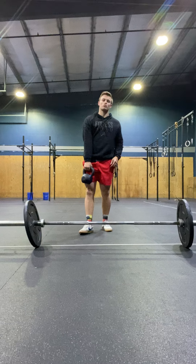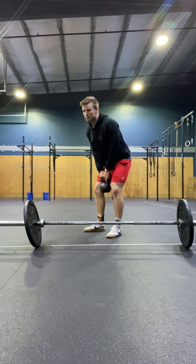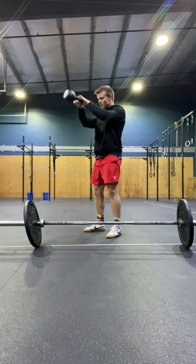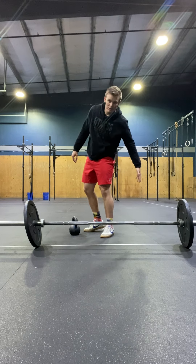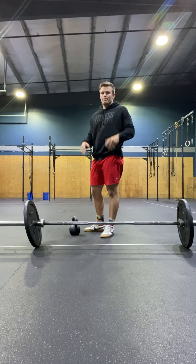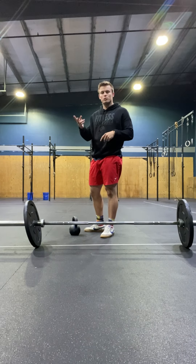You're going to start with two sets of 20 Russian swings. A Russian swing is just to eye level — it's going to look like this. At whatever weight so you feel it in the posterior chain, which is going to be your hamstrings, your glutes, and your erectors. After the Russian swings, you'll do 40 reps — two sets of 20.